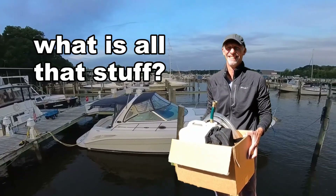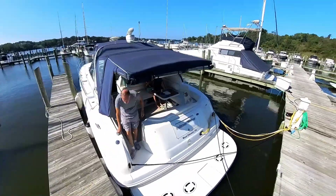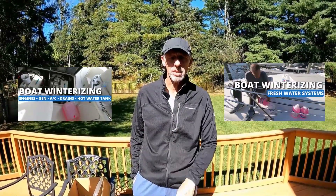Heading out for winterizing, honey. Here's a quick look at the engine winterizing kit we use on our C-Ray 410 Sundancer, including our DIY flush cap. It's Captain Ryan, and we've got a couple of winterizing videos out there — one for the freshwater system and one for the engines and air conditioning and generator and stuff.